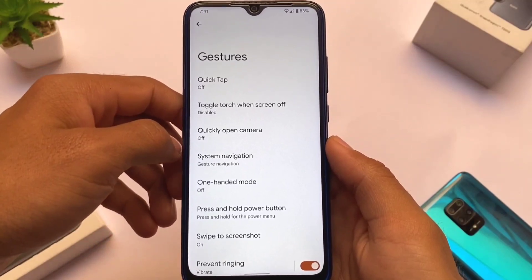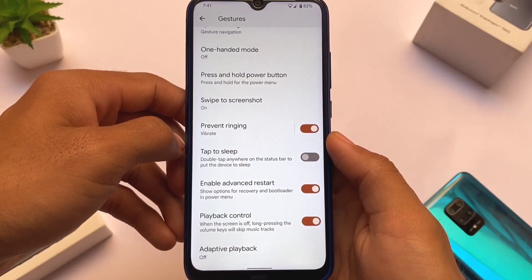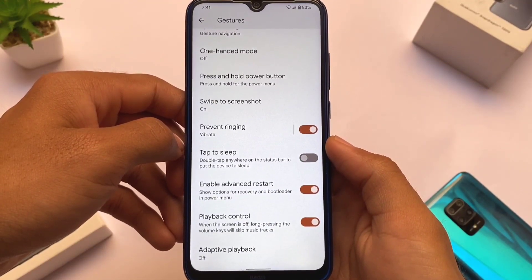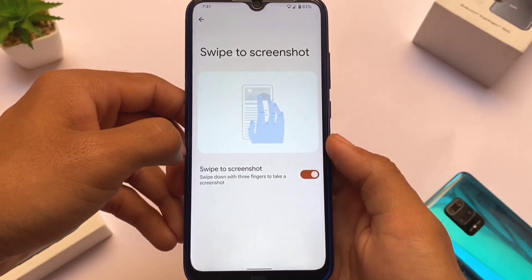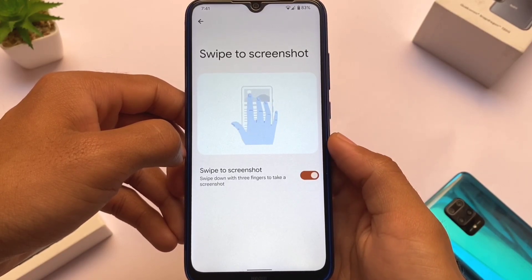In the Gesture section, you get extra features including swipe to screenshot, advanced restart, and playback control — things you don't get in stock Android. These features matter a lot and are already present in Pixel OS.